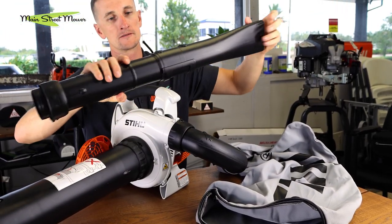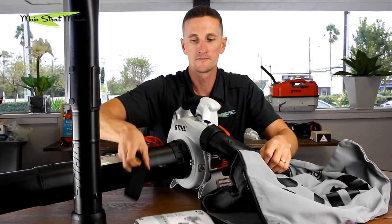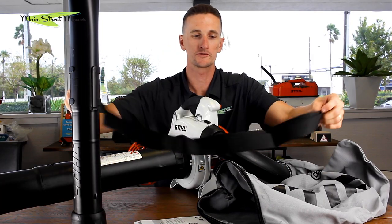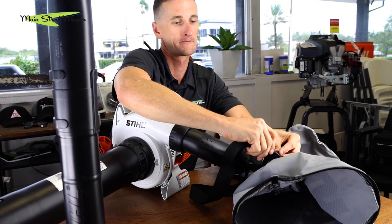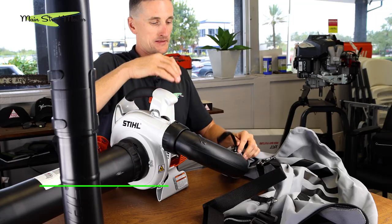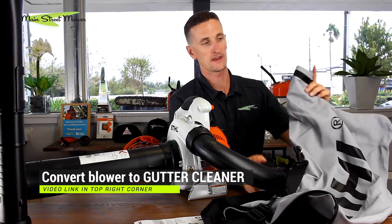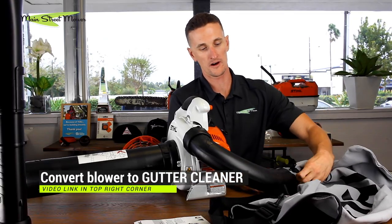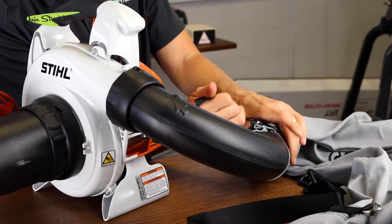Put the tubes together like that. There's a manual and there's a shoulder strap. This shoulder strap clips on right here so that you can wear this bag on your shoulder while you're using it as a vacuum. This bag has a pretty handy little strap that makes it come on and off — you just pull this tie tight.